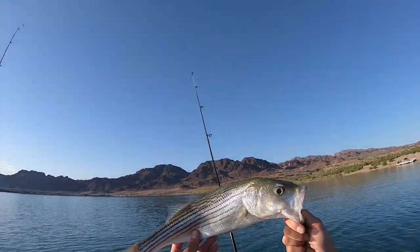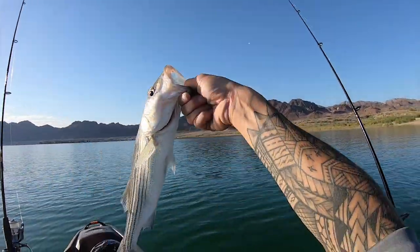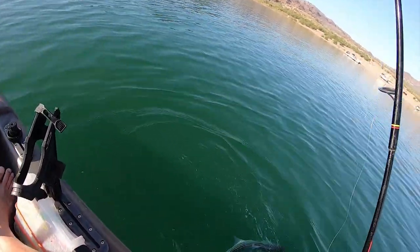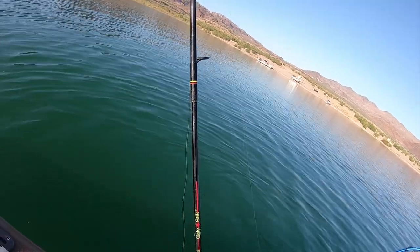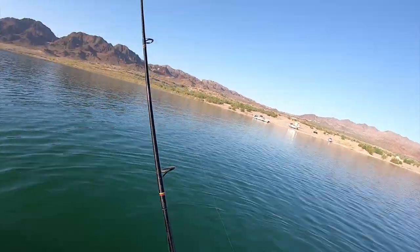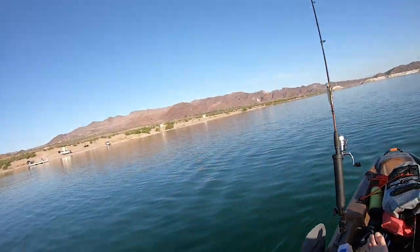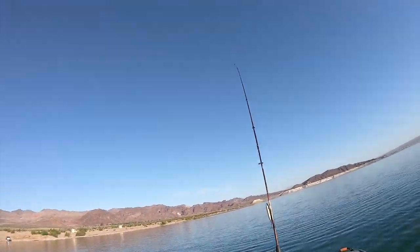There you go guys — first fish of the day. Go, go, go, go. There he goes. Alright, so that's the first fish on the high drive trolling.